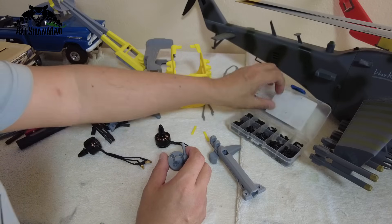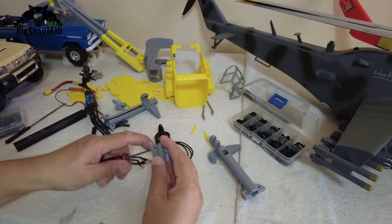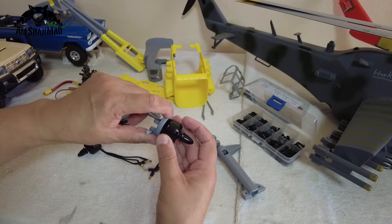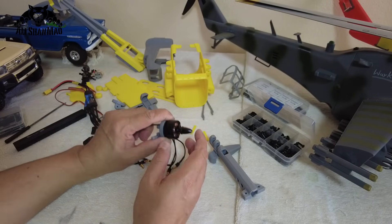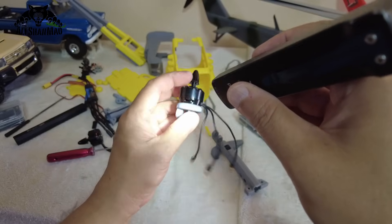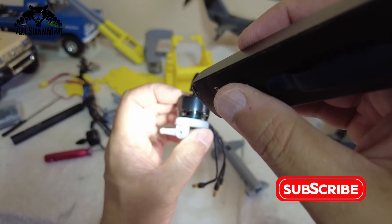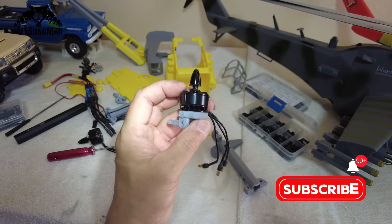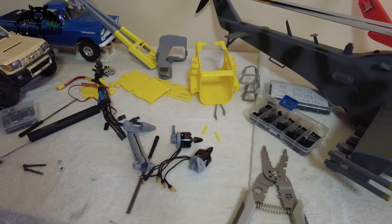Before installing the motors, here is an important tip: choose a screw that is long enough but not so long that it goes all the way inside the motor and touches the motor windings. If the screw touches the motor winding, you will create a short circuit and burn your ESCs. I have tightened the screw all the way and you can see the screw is well clear of the motor winding.